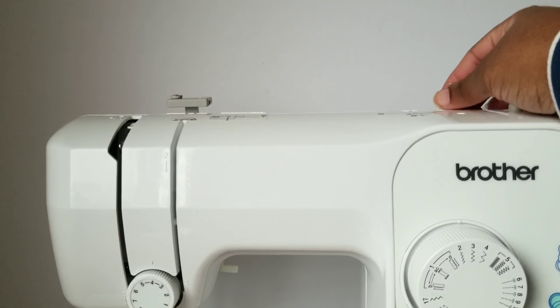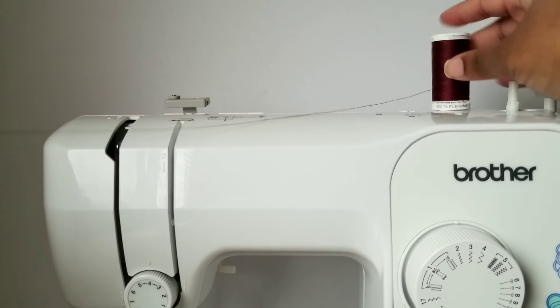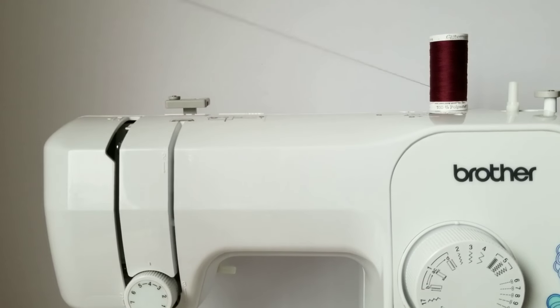Next, you'll want to pull up your spool pin — that's where you'll load your thread. Make sure that the thread is pulling toward you.